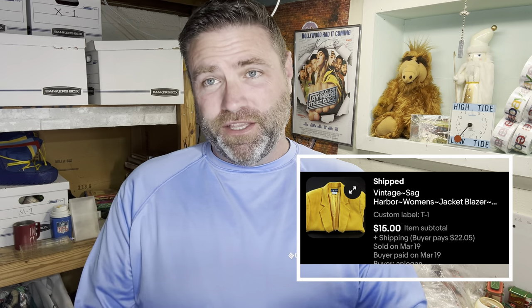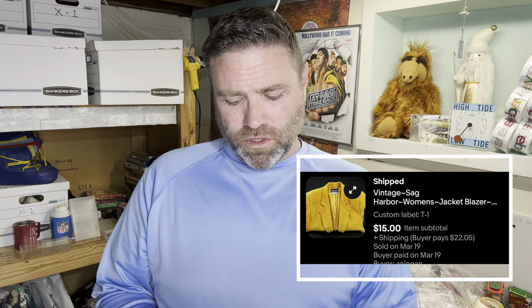Next thing was an ugly SAG Harbor gold blazer — I bought this when Beth wasn't there, and she probably wouldn't have let me leave the store with it. She said 'why did you buy that ugly jacket?' I started at $25 and ended up taking an offer for $15 — more to prove to Beth I could sell that jacket. So I took $15.